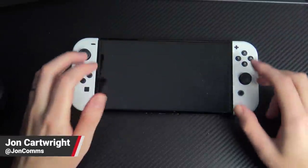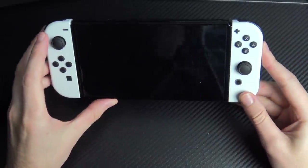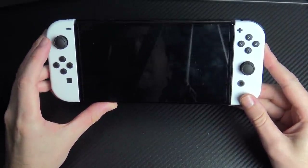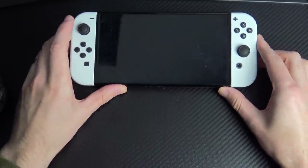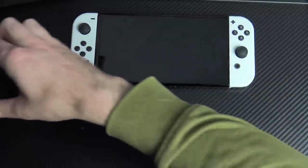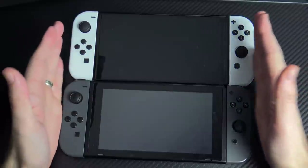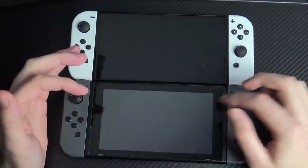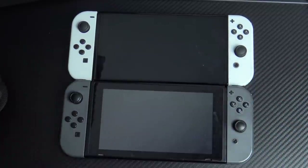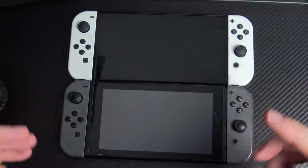Hello, it's John from Nintendo Life. There's one problem with the Nintendo Switch OLED model — comparing it to the standard Switch, the OLED is just a teeny bit larger. And why that's a problem: let's say you have a grip for this thing and it's a tight fit — that grip is unlikely to fit the OLED because it's just a bit bigger.